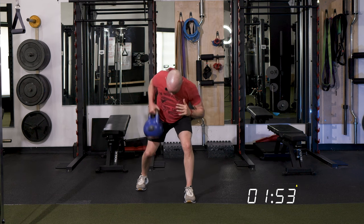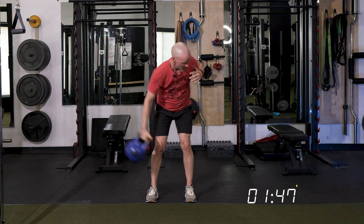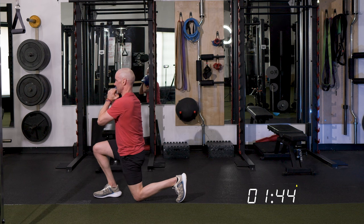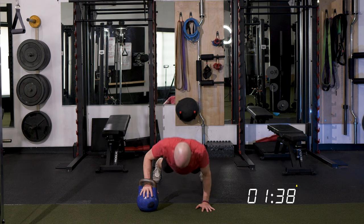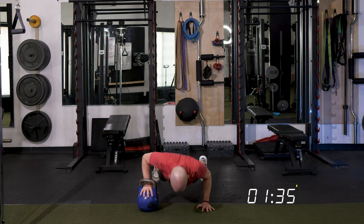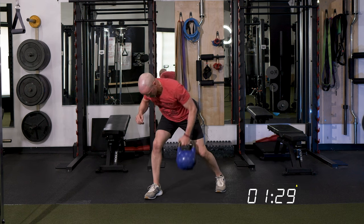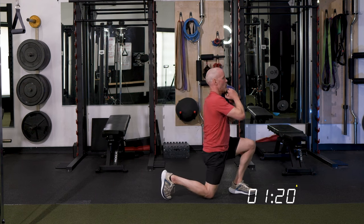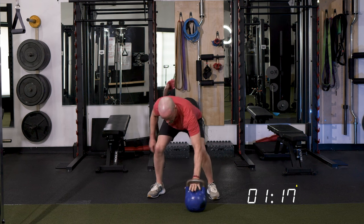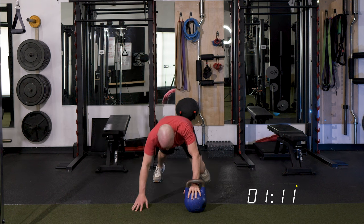Two rows. Pop it up, drop. Front swing, step it into that lunge, swing it back. Let's add a push-up — make it three. One, two, three. Excellent. Switch hands, let's make it three rows — one, two, three. Pop it up and drop. Go to that front swing, step it out, swing it back, and let's go for three push-ups — one, two, three. Switch hands.